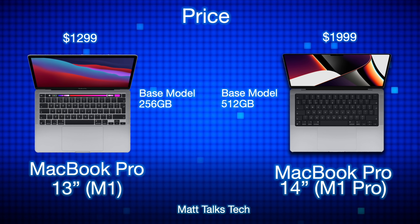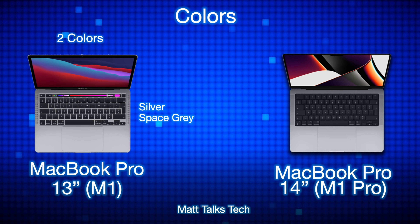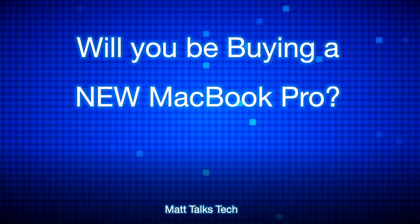For pricing, the baseline MacBook Pro 13-inch with 256 GB of storage costs $1,299 USD, whereas the MacBook Pro 14-inch with the 8-core M1 Pro and 512 GB of storage starts at $1,999 USD.